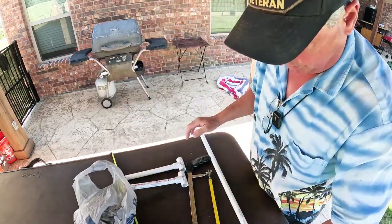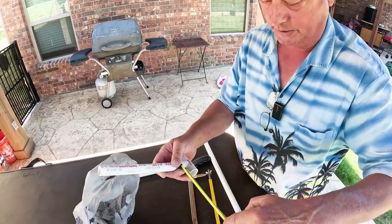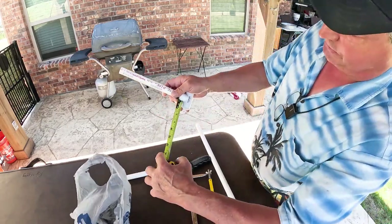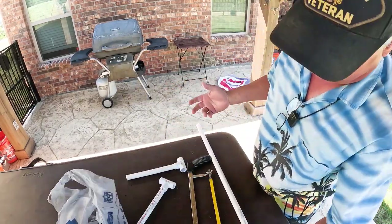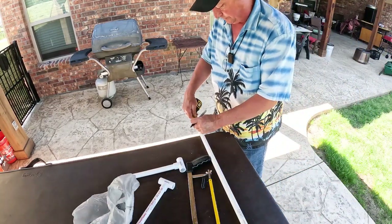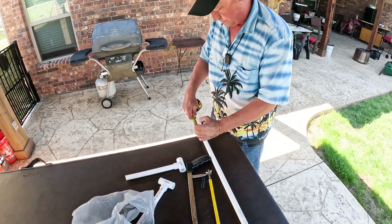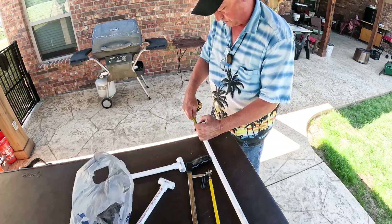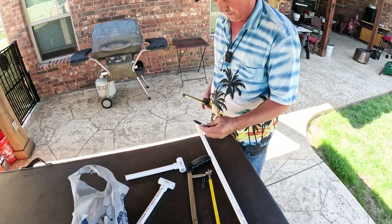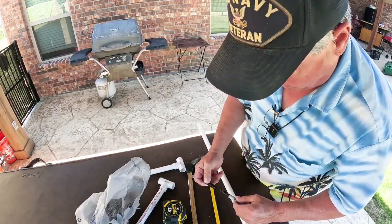I need two one-inch pieces, and the reason I need two one-inch pieces is because I'm going to connect these together. That's actually three-quarters to an inch and a half, but one-inch pieces will work. It doesn't have to be exact.